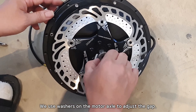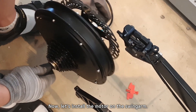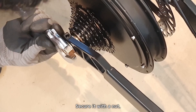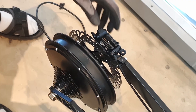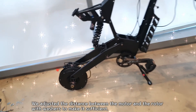We use washers on the motor axle to adjust the gap. Now let's install the motor on the swing arm and secure it with a nut. We temporarily assembled it on the swing arm and adjusted the distance between the motor and the rotor with washers to make it sufficient.